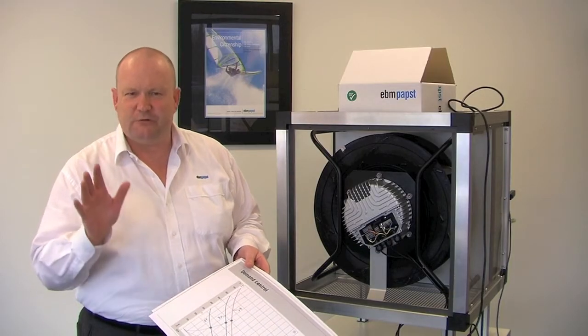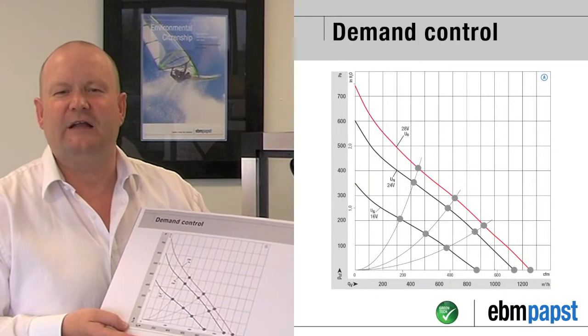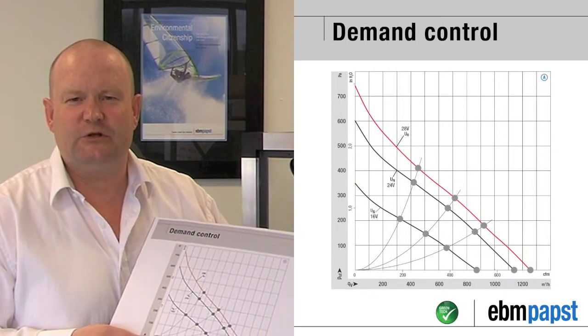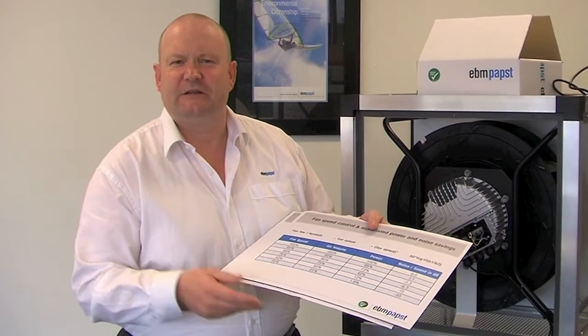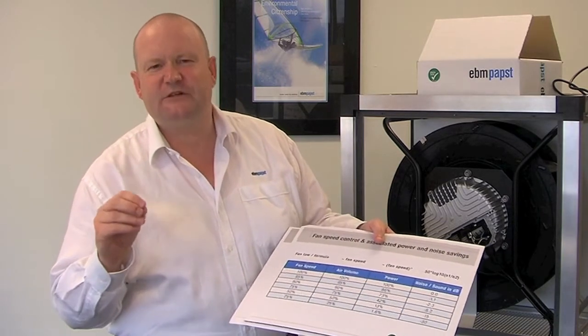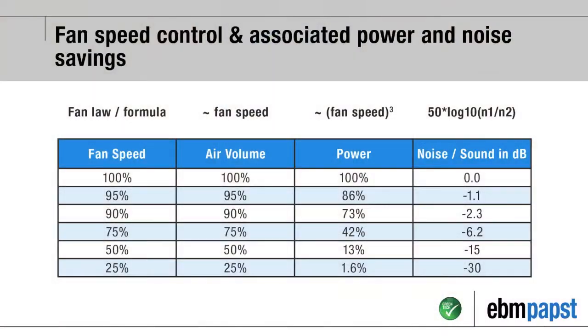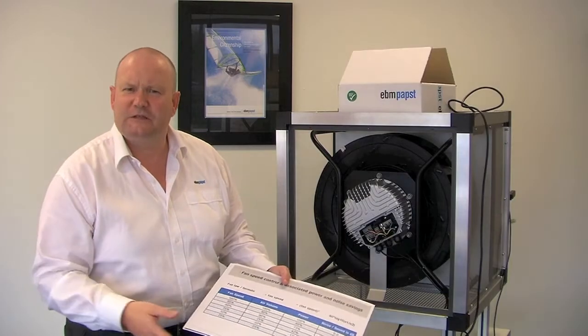To quickly review some information we've discussed previously: here's a slide showing the variable performance available from EC fans — this is true demand control, which allows you to get the performance from the fan that you really want. Secondly, here's a slide on the fan laws. Fan laws are based on physics, and only high-efficiency fans actually obey fan laws. So if you speed control down a fan by 25%, you get 50% power savings — that's just tremendous.